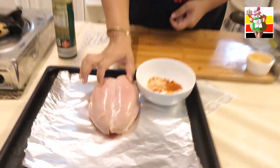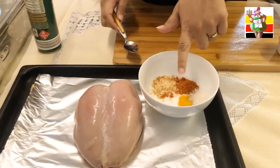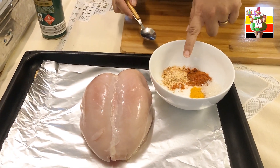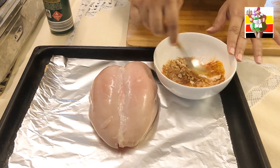I have a chicken breast here that I have washed and left on this baking tray. Here I have some turmeric, sugar, chilli powder, salt and some garlic powder. I'm going to mix that all together — and this is all I'm going to do.